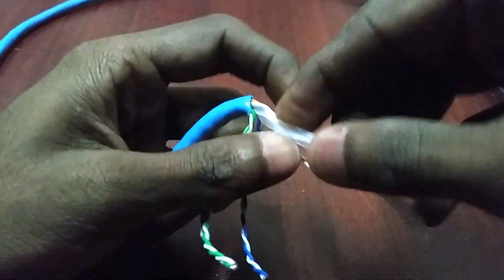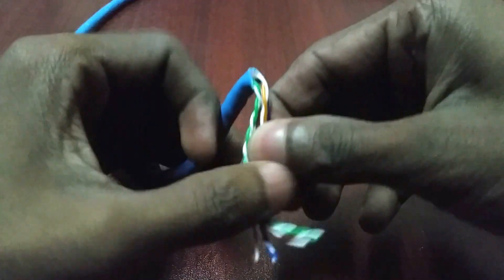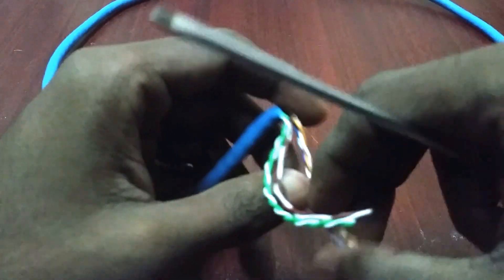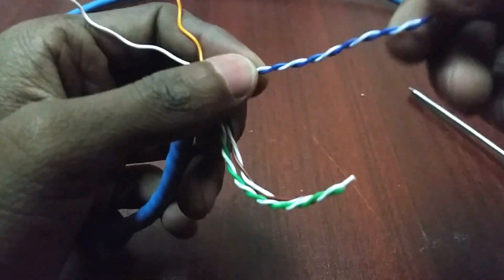Turn the cable. Cut the middle plastic. Cut this string also. Now untwist the whole cable.